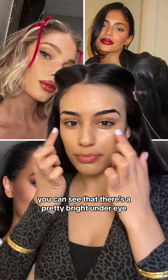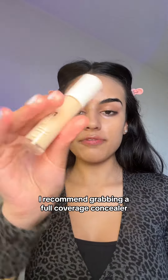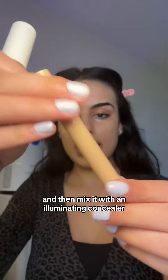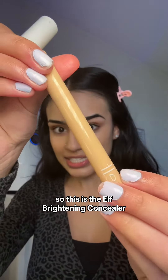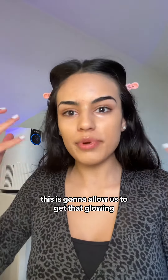For concealer, you can see that there's a pretty bright under eye, and so we're going to recreate that. I recommend grabbing a full coverage concealer like the e.l.f. Camo Concealer, and then mix it with an illuminating concealer — this is the e.l.f. Brightening Concealer, which is actually mixed with highlighter. This is going to allow us to get that glowing but full coverage finish.